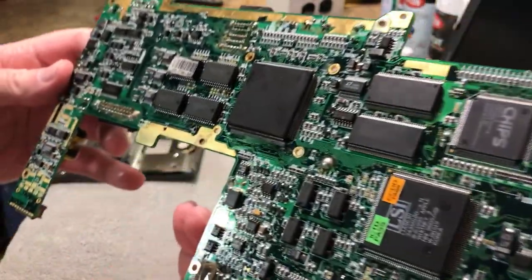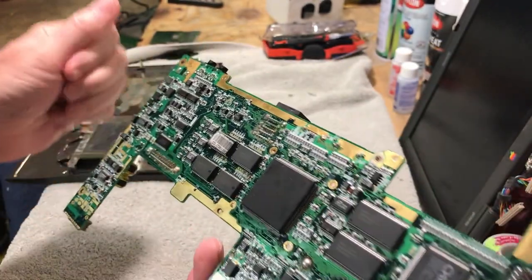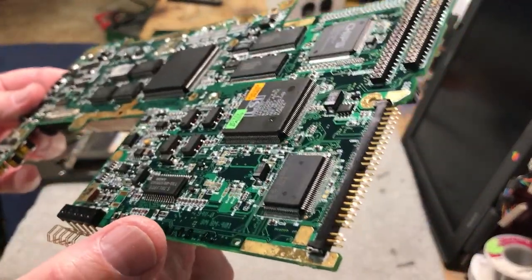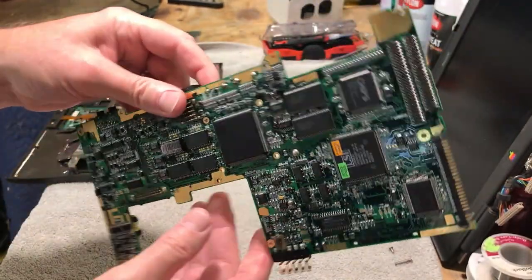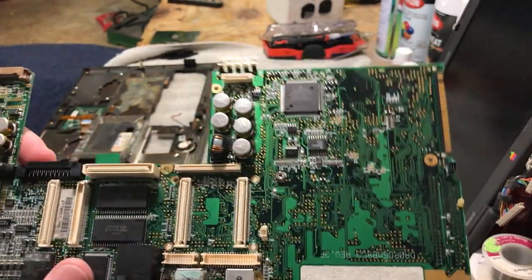On the back of the board, same thing — all the copper is nice and shiny, all the connectors look good. It's just a little wet here, that's why it looks a little frosty. But yeah, this cleaned up really good. Even the IO ports cleaned up pretty good — got most of that corrosion off.